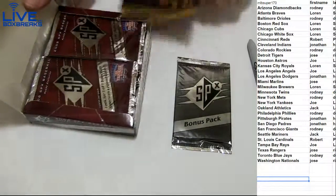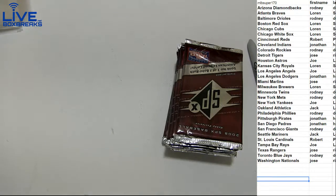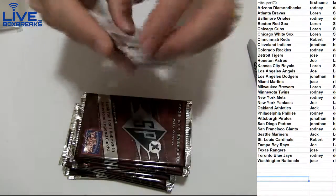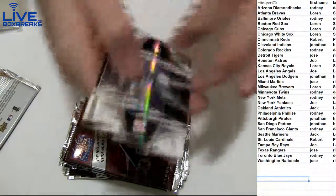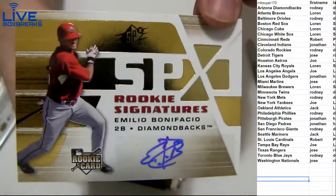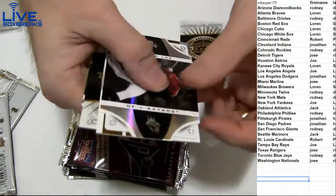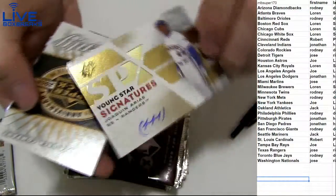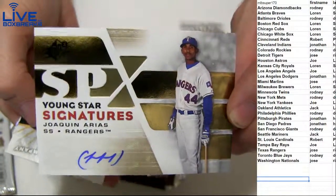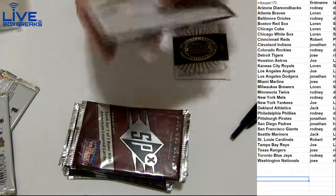11 hits, only one box of this left. We hit another SPX — I'll short the list some more guys. That's all we got in stock for baseball. New batch of new stuff coming in tomorrow. Beneficio going to Rodney, he got rolling.